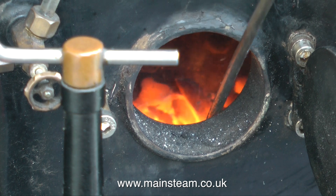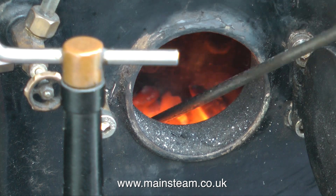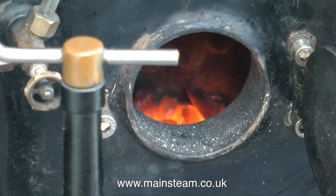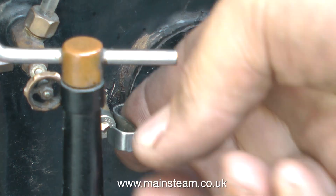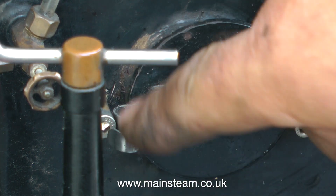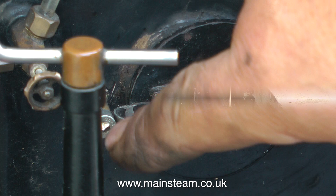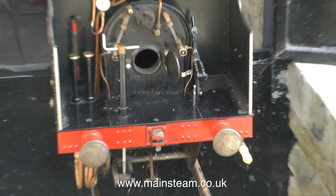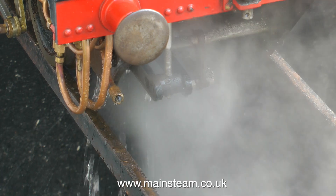This boiler steams very well indeed — it's one of the best boilers I've ever had. It was built by a friend of mine to a very high standard: copper and silver soldered. A lot of the time I have to run with the fire hole door open just to stop it blowing off. After about an hour in steam with plenty of water being put through the boiler, it's time to let the fire go out, let the pressure drop, and blow down the boiler.